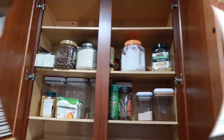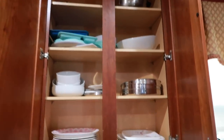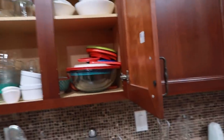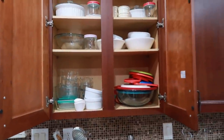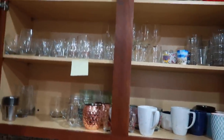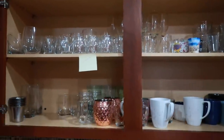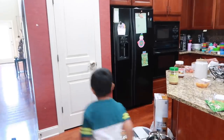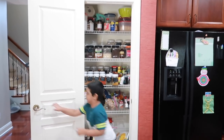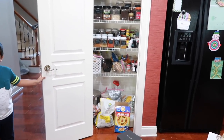Here we have plates, glassware, and daily use items. Here we have dinnerware — white ceramic dinnerware, etc. Here we have glassware. In this cabinet there are coffee mugs and glasses, so that's why we maintain that. Here we have a pantry before we go to the next section — everything is in there.